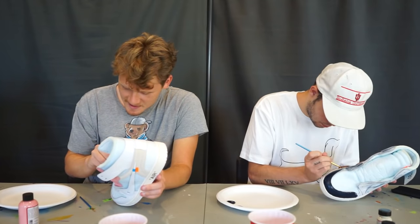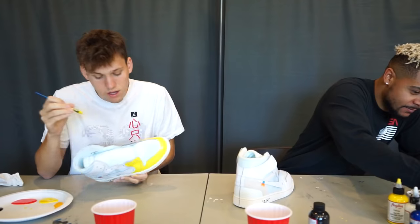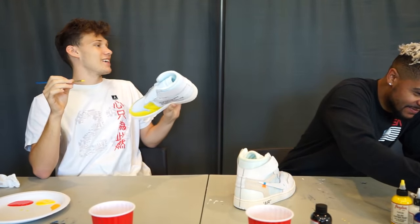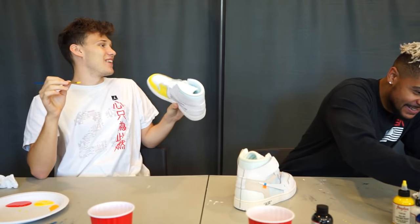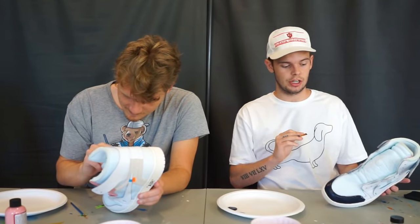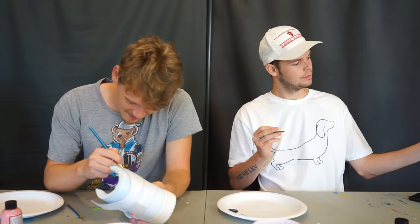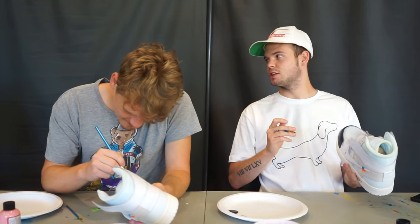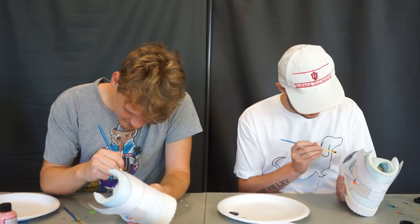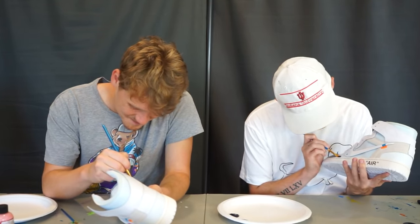Got an extra 30 minutes — just take it slow. I'm definitely using that extra 30 minutes to clean up. I feel like I'm gonna finish my shoes and it's gonna be beautiful, but then I'll be like, I got an extra 30 minutes, let me add a cartoon effect — that's what I'm messing up. If you have extra time, you just ruin it. Sometimes less is more.